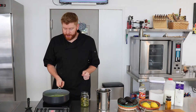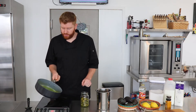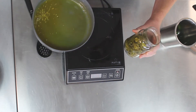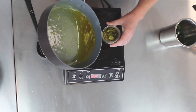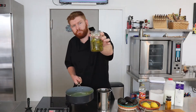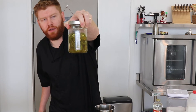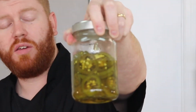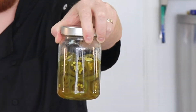Now that we have our jalapeño syrup reduced to a nice thick texture, I'm going to go ahead and turn this off. We're going to be adding this back into our jar full of jalapeños from before. Here we have our candied jalapeños resting in this nice sweet and spicy syrup. You can let this go for up to three to four weeks, and the longer they sit, the more flavor they'll get.